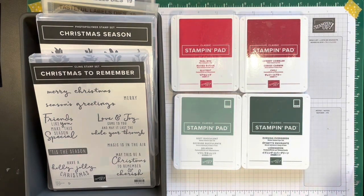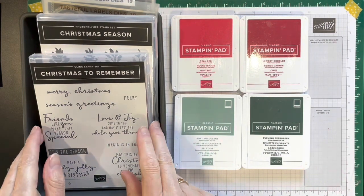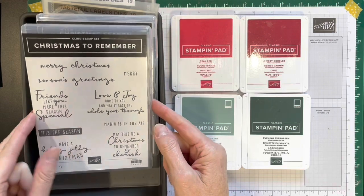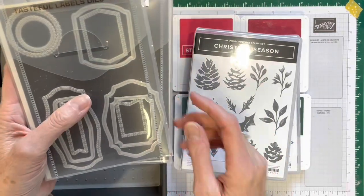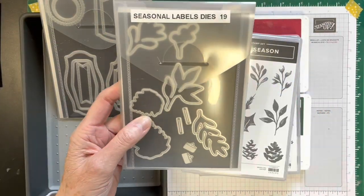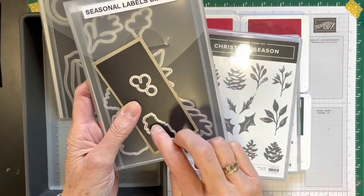Hello everyone, this is Christine Allward from CreateAndStamp.com, in my studio in Upper 10 Talon. I'm coming to show you a quick walkthrough of the four cards you're going to make for the Stamper Stack. For the Stamper Stack I'm using four colors: Soft Succulent, Evening Evergreen, Cherry Cobbler, and Real Red. The stamp sets I'm using are Christmas To Remember and Christmas Seasons, and I die cut this label from the Tasteful Labels Dies. You'll also die cut the two holly leaves, the berries, and one of the twigs.